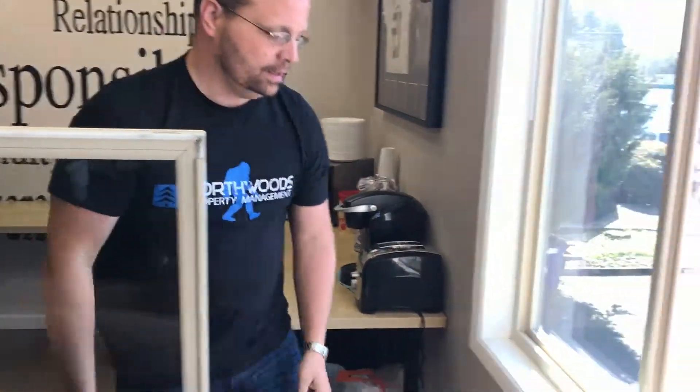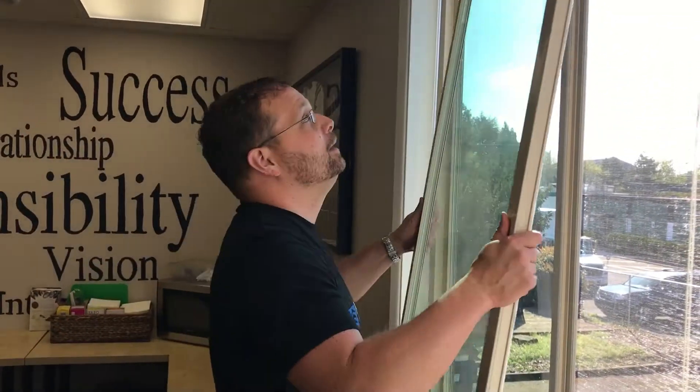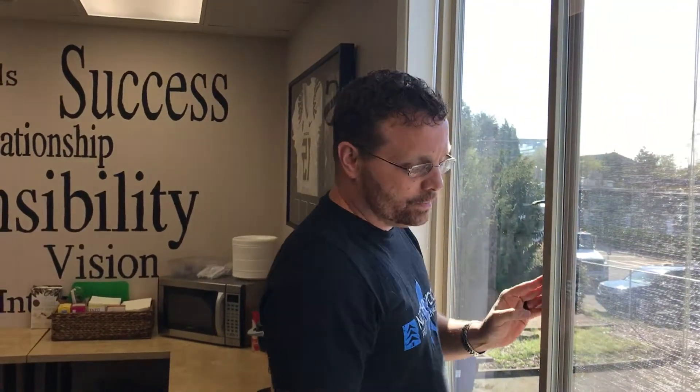Set it aside, clean your window track — which obviously we need to do — you can clean both sides of your windows, and then take your window, put it right back in, and close it. All done, clean, ready to go.